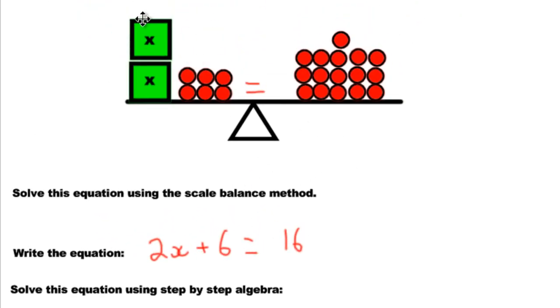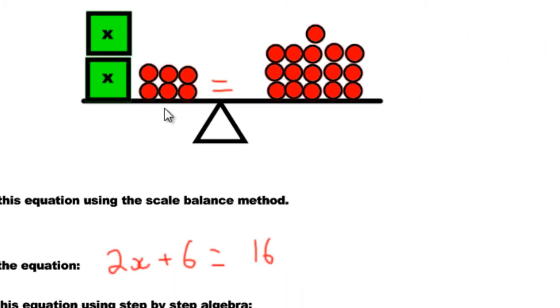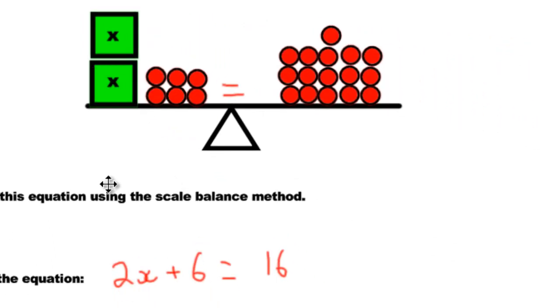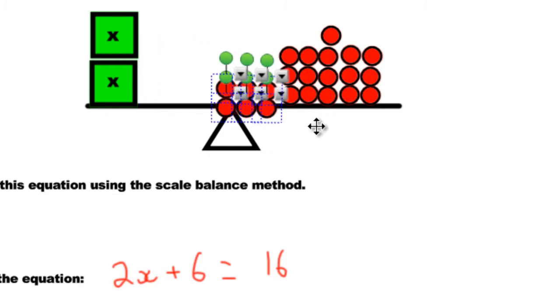The goal, like any other algebraic situation with scales, is we have to figure out how much is in the boxes — how many red marbles are sitting in each one. The scale method tells us we have to isolate the variable; we have to eliminate everything that's sitting beside it. So we're going to get rid of these six. For you, you're going to cross them out — you're using paper and pencil.